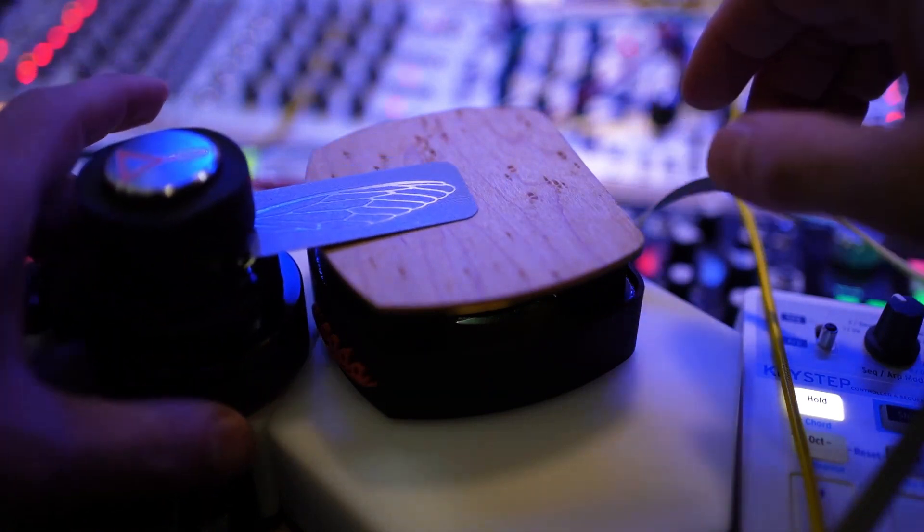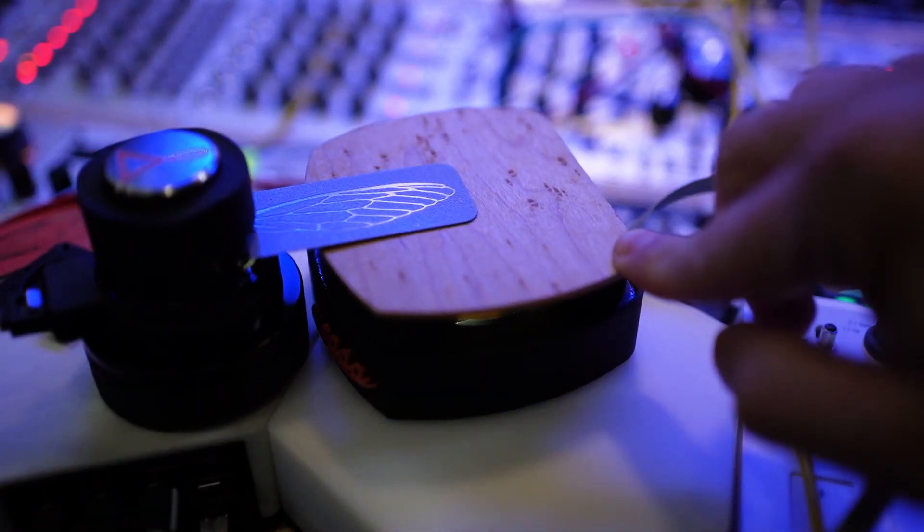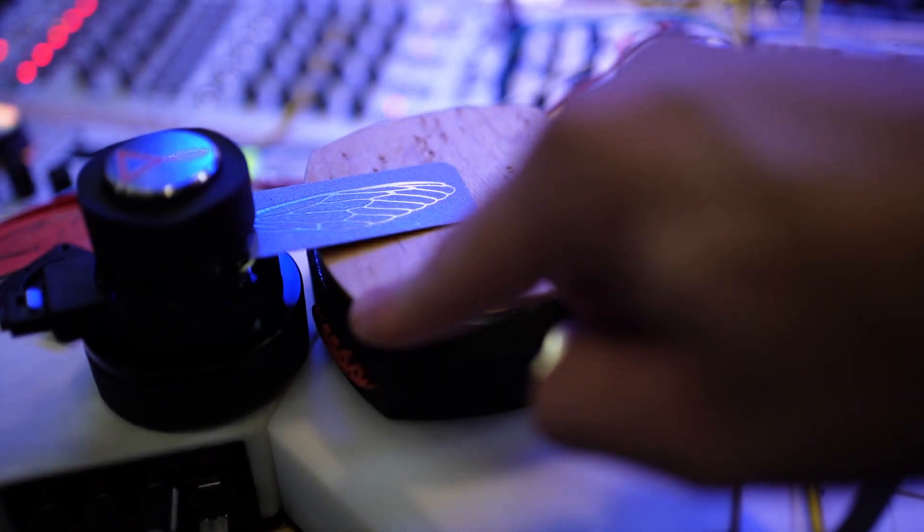What it does is it converts electric signals into precise mechanical motions. As a result, it becomes electronic sound or electronic music that you can physically touch and modulate with your hands.